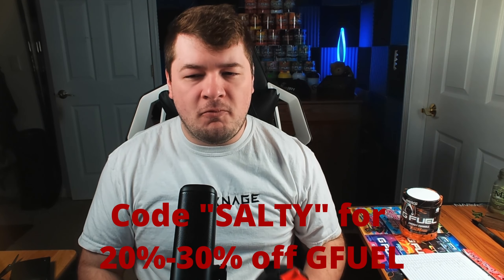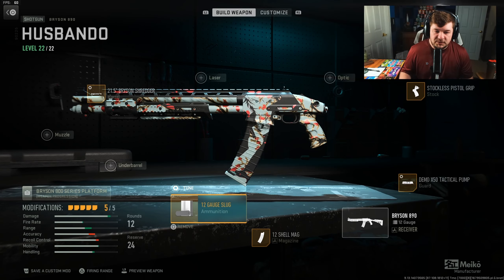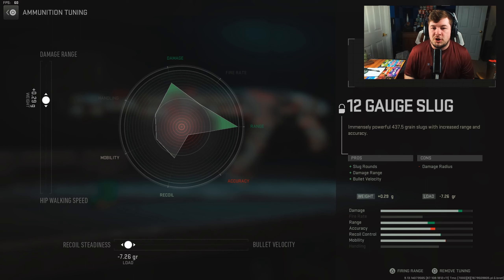Let's get into the attachments. The Infinite Range attachment is the 12 gauge slug rounds, giving you damage range and bullet velocity. I'm chasing that damage range, of course, and the slug rounds are the reason you get that damage range. Tuning is going to be plus 0.29 towards overall damage range, then negative 7.25 towards recoil steadiness.